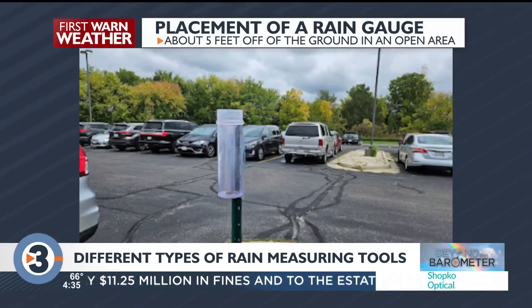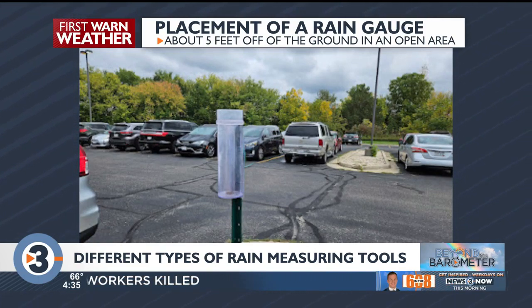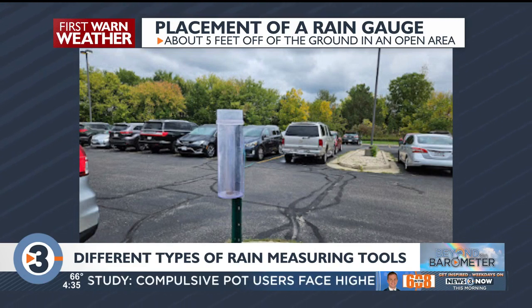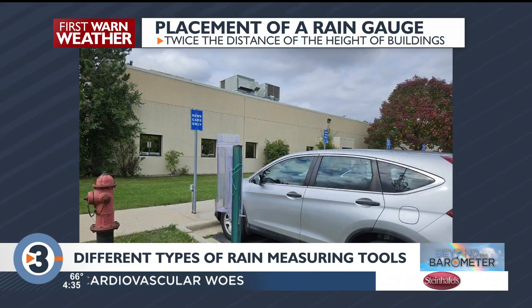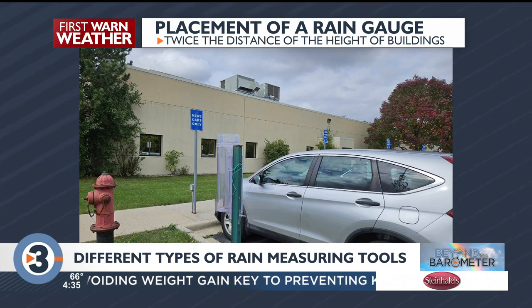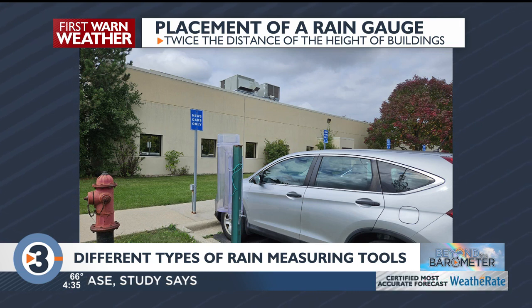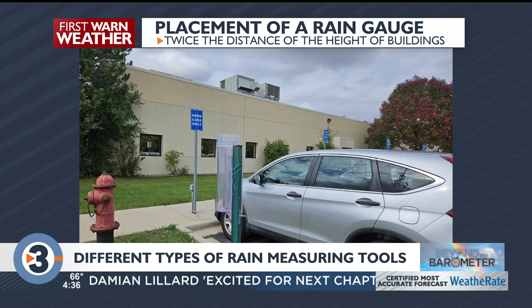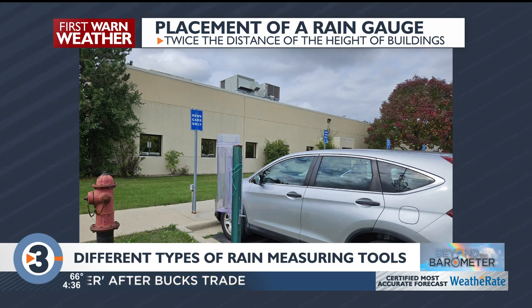The important thing to note is that the gauge has to be mounted in a good location. Let's go to the pictures here — you'll see that the placement of the rain gauge is pretty critical. It needs to be about five feet off the ground and mounted in a vertical position. This is where our rain gauge is, right by the employee parking lot. Make sure it's in an open area, away from any obstructions. You need to have it at least twice the distance from the height of a nearby building — so if a building is 20 feet high, you need the rain gauge at least 40 feet away. That way, even if wind is blowing rain in at an angle, it won't be blocked.